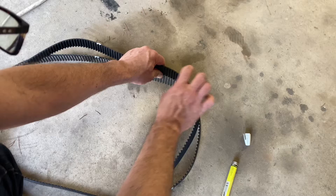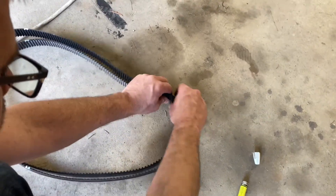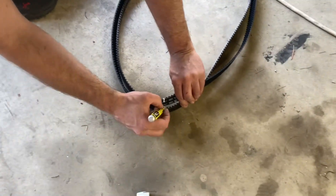Tooth for tooth still lined up — you can see I'm all nice and lined up. And I should come back around here and be spot on. And I am. There's my mark. So this belt is ready to reinstall.